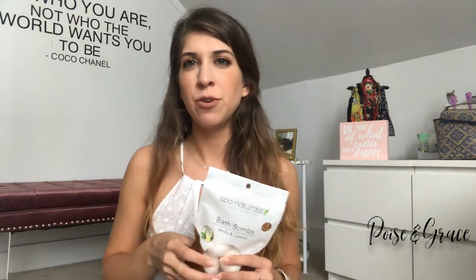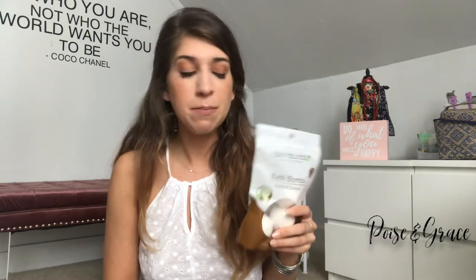My next item is kind of a beauty product — more for the bathtub. I got some bath bombs in vanilla and coconut. I don't take baths often, but they're good to have on hand and make taking a bubble bath more intriguing. These also make great gifts — I use them in gift sets for co-workers, pairing them with other bath products. So if you don't use them yourself, definitely pick some up to give to other people.